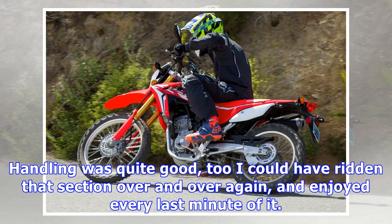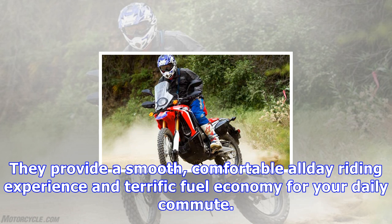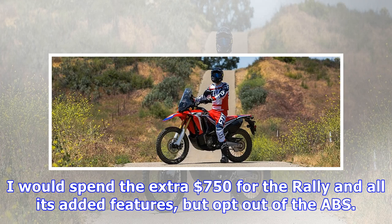As for the L, I'd say that if going off-road is not fully your thing, then the bike will suit your needs just fine. A 10-mile section of tight, twisting road that we ran was a combination of broken asphalt with some corners lightly dusted with sand and gravel. In this type of riding the L was quite impressive. More power would have been appreciated, but this is a 250cc single after all — keep that in mind and it'll be plenty happy. Handling was quite good too. I could have ridden that section over and over again and enjoyed every last minute of it.